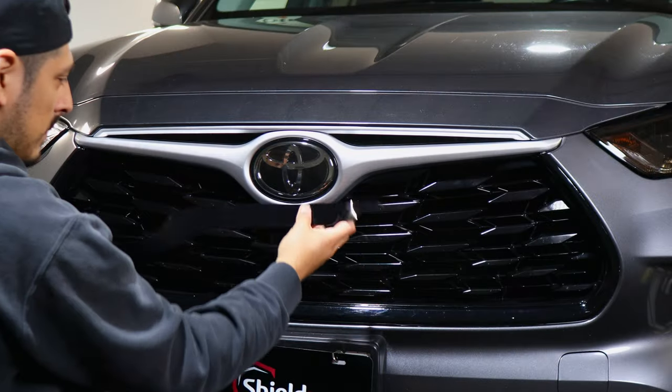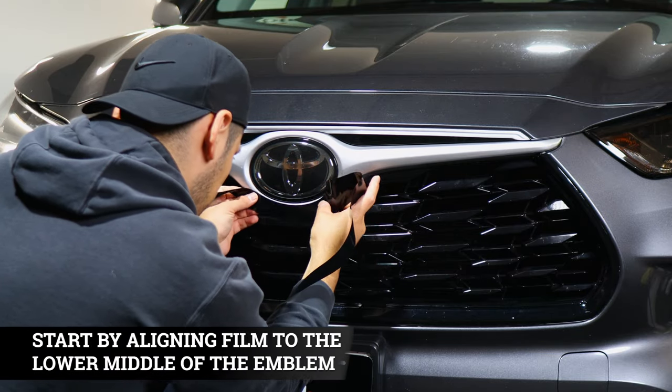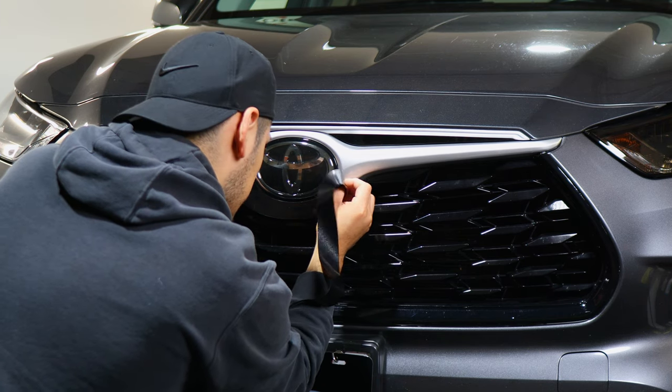Now we're going to install the bottom piece. With this one it's just more of aligning it on the bottom. Make sure it's even too.